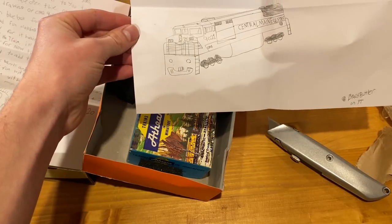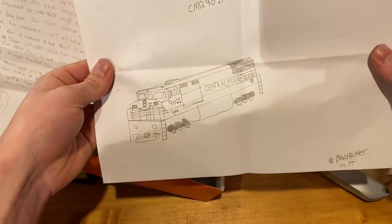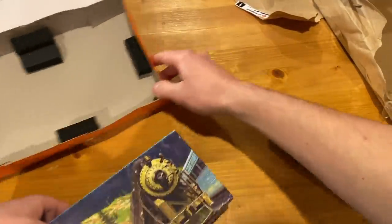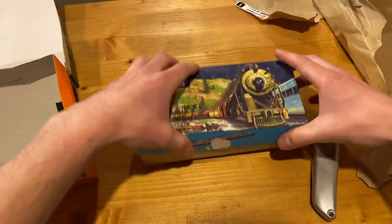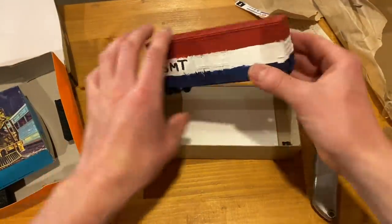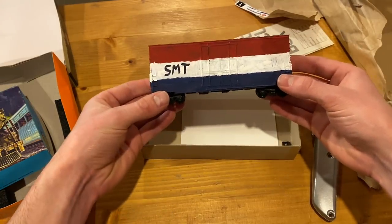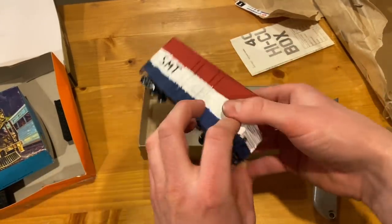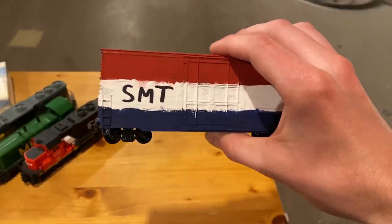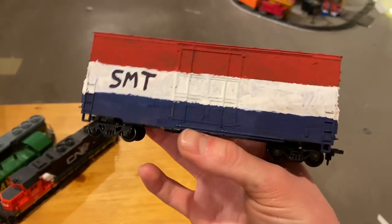That drawing is very well done — wow, look at that, nicely done! Let's have a look at whatever's in this box. Very nice — well thank you very much for that, I appreciate it. It's an SMT box car. Brady, I'd like to thank you very much for the box car, I do appreciate it — it's a very thoughtful gift for Christmas.